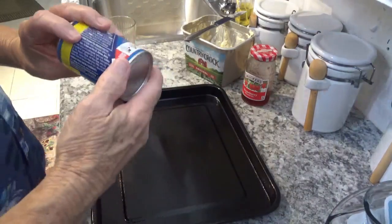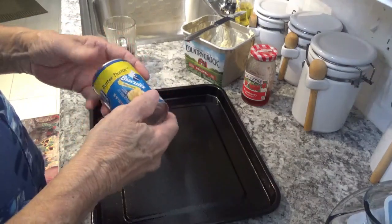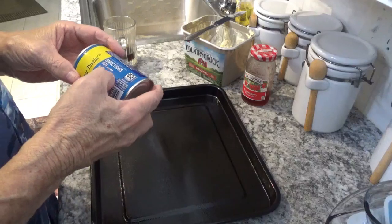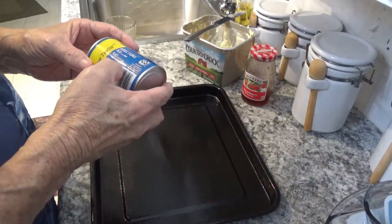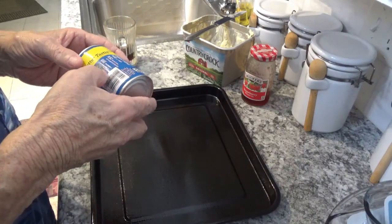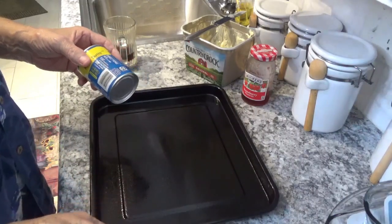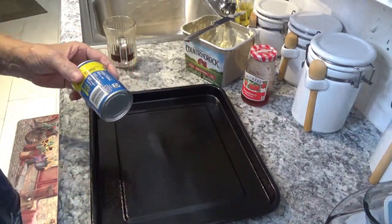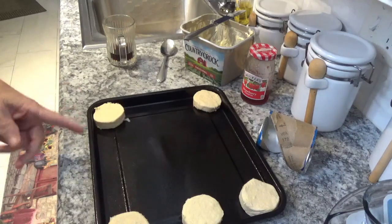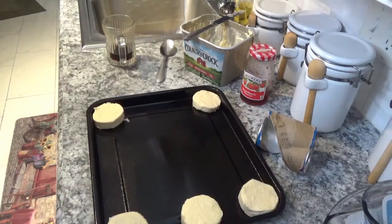Now the next thing we're going to try is just a little can of Pillsbury canned biscuits — butter tasting biscuits. The directions say 400 degrees for 8 to 11 minutes. We're going to open these up and put them on this sheet pan and see how they do. Now we've got them all laid out on the sheet pan. Let's get back over to the oven and see what we can do about baking these.